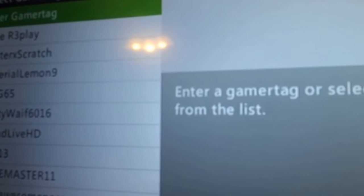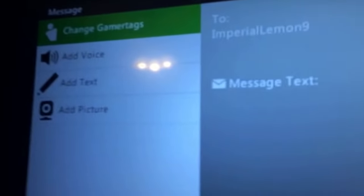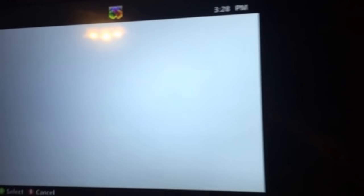It actually works kind of like the Xbox controller. If you push the button here and go to 'Message' and click enter, I'm going to show y'all how to type with this. Let's go down and get that ready.